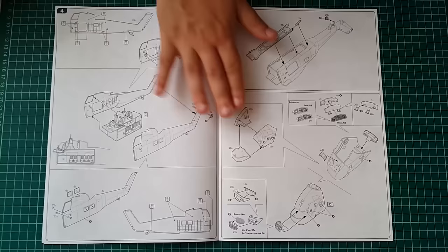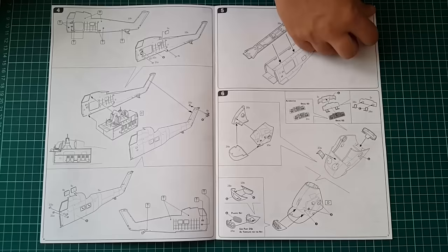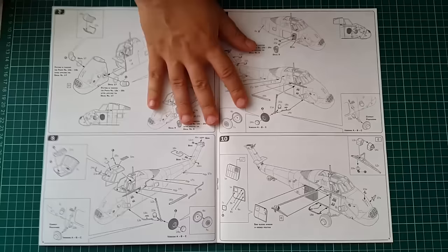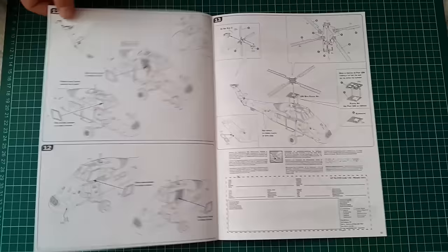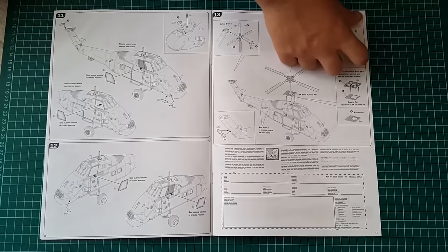The main body is assembled from two halves — nothing too complex. The deck of the cockpit can also be done in photo etch that Italeri provided. Next comes the nose part, the exhaust, the wheel struts, and the wheels themselves. The whole assembly is completed in 13 steps, which is quite fast for a 21st century kit.